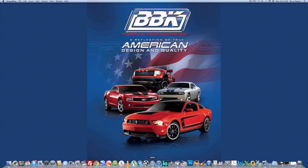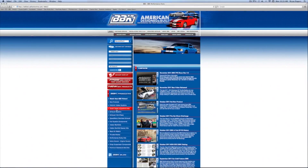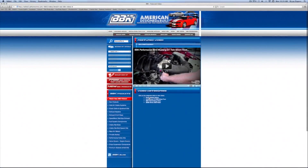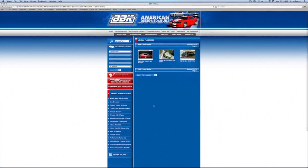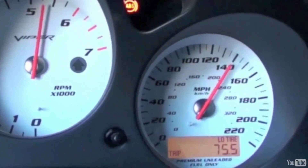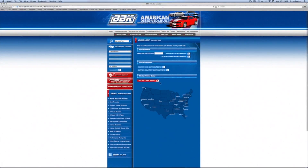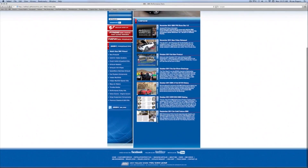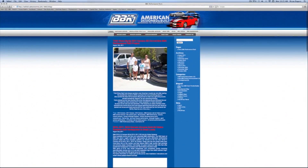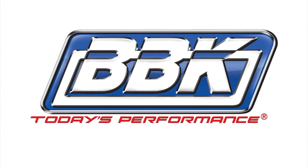For more information on this or any of the hundreds of parts that BBK makes for late model cars and trucks, check out BBKperformance.com. Try our multiple search options or watch fun and informative product detail and installation videos. Use the tabs to order or download the latest catalog, find a dealer in your area, or read and download from our instruction sheet library that covers 20 plus years of BBK products. Don't forget to check out our homepage and blog to see what's new. Thanks for watching.